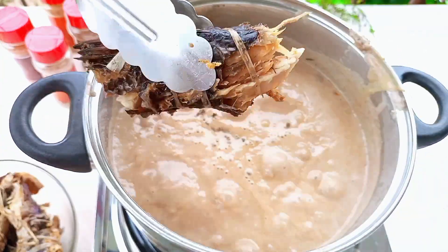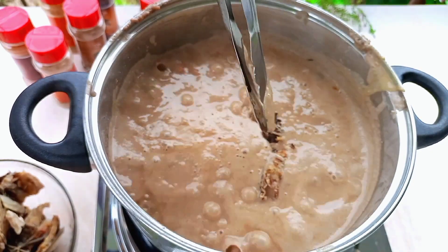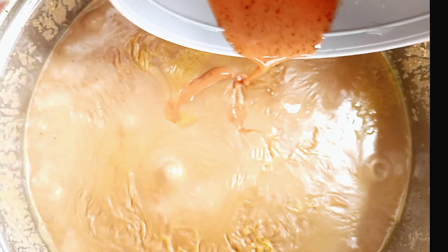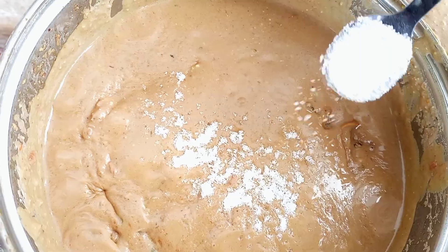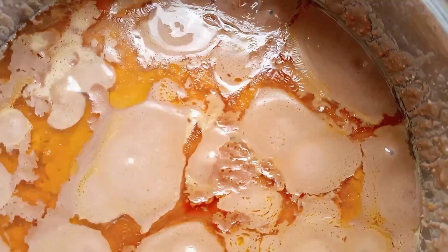When it starts boiling, please add in the fish. Cover and cook on low heat for at least one hour. When it's about ready, add in your rico and a bit more salt. After this, cook it for an extra 30 minutes on very low heat.